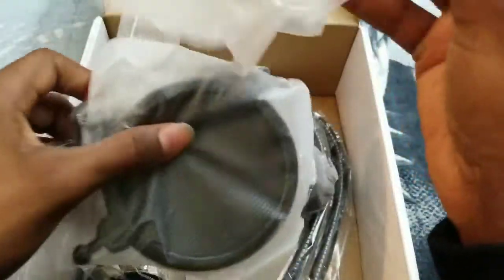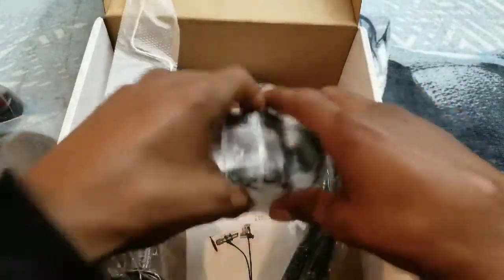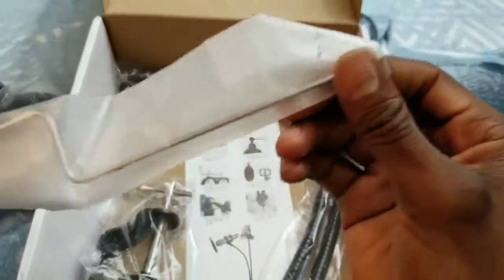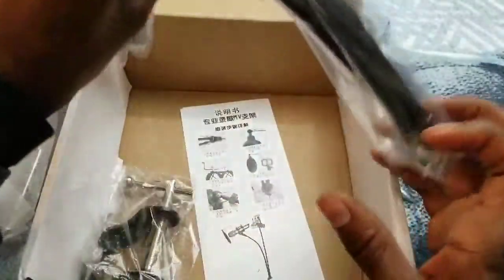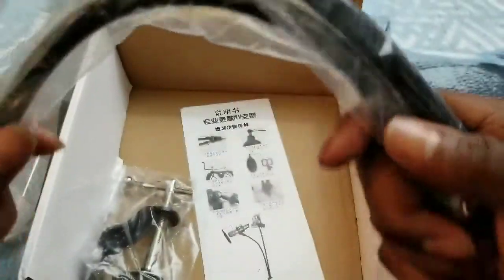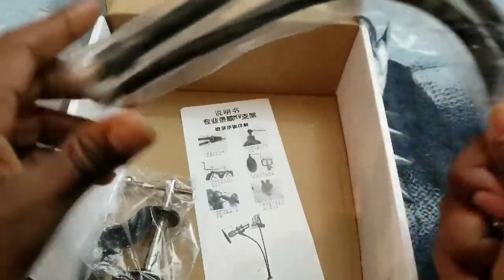On the inside we have your pop filter with the mount right there. Here goes your shock mount. We'll take all this out. In the back we got your extension that hangs on to the pop filter, and you got your two rubber stand mounts that bend nice — good structure on that.